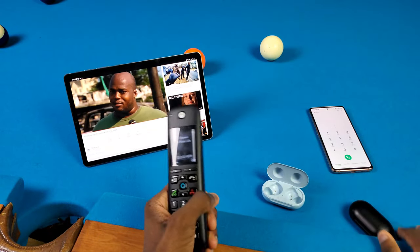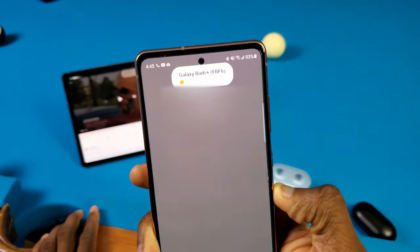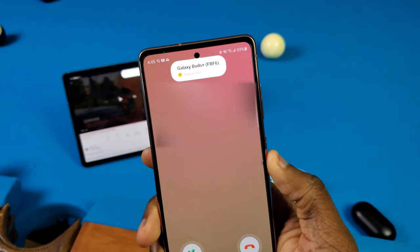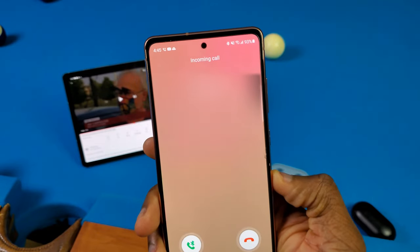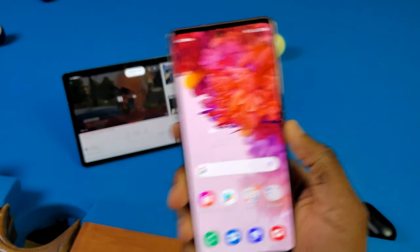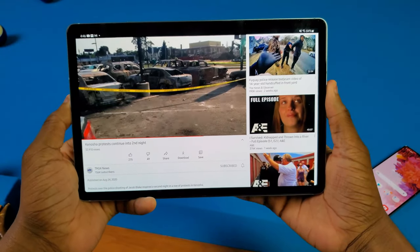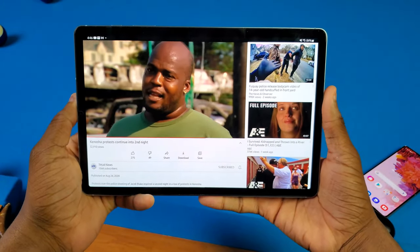Now let's do one more thing — calling my phone here. As you can see, my call just kicked in and it's connected now. But if I go and end this call, there you go — it's just going to hang up and now it's just playing it on my Tab S6 again. So yeah, really, really easy and seamless feature going on here — I love it.